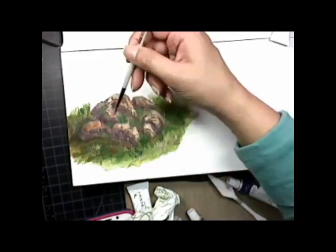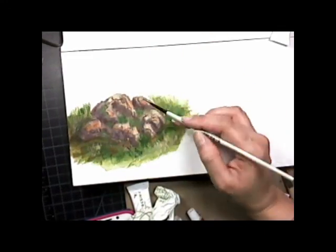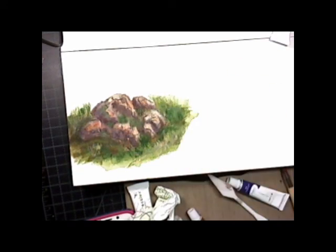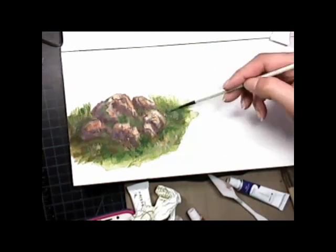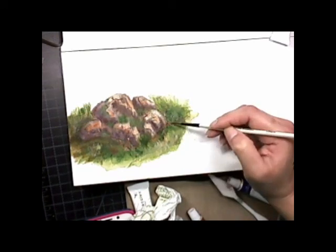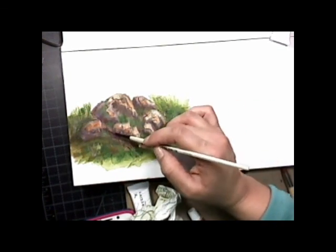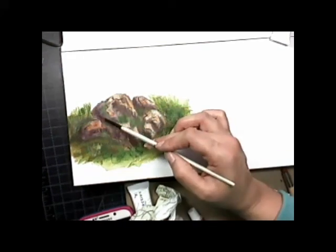I let it dry and then put some weight on it and it was flat again. I recommend this notebook for paint studies and sketches. If you want to use it with oils, which take a long time to dry, I would put at least three coats of gesso and see how it handles. You can also remove the pages.